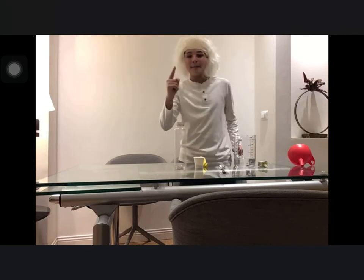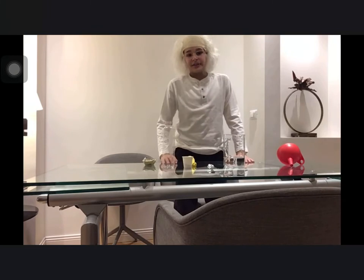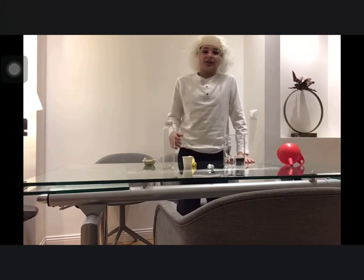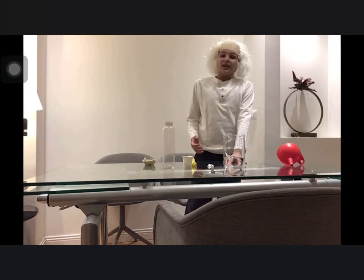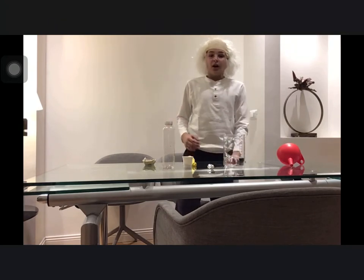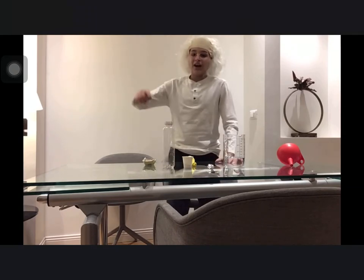Materials: one packet of dry yeast. What is yeast? Yeast is a single-celled microscopic organism. It is the most reproduced microorganism in the world. It is a fungus.